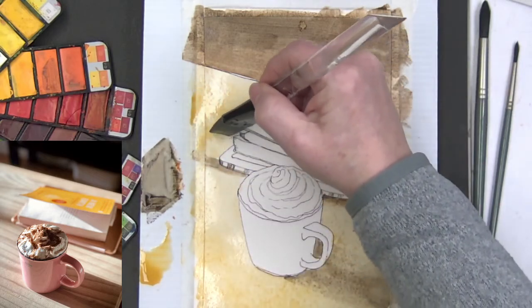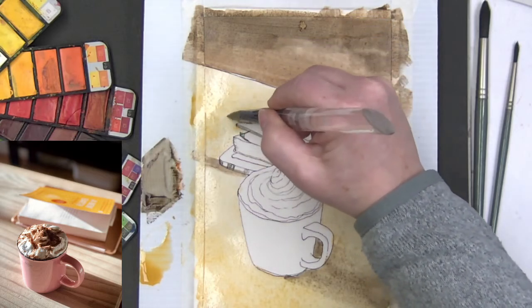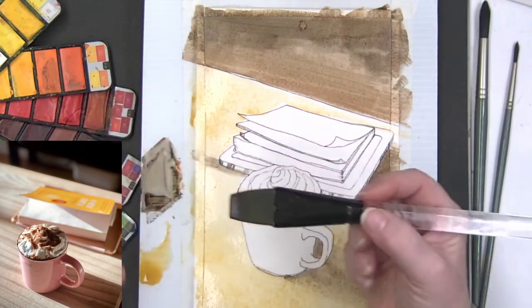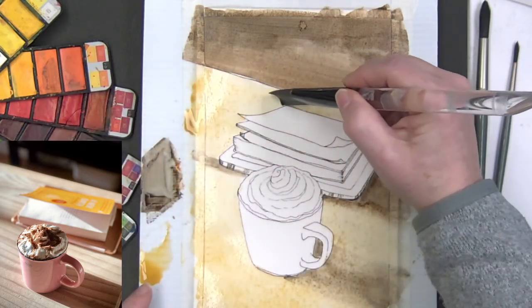I'm using a big brush — this is the Simply Simmons number one flat wash brush, which is actually a one-inch brush. They don't have numbers on these, just the size.